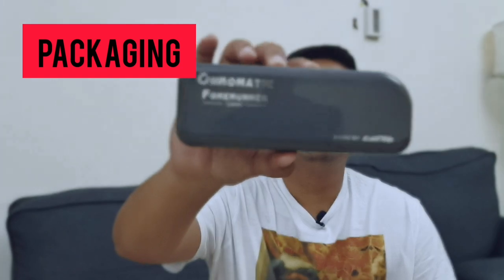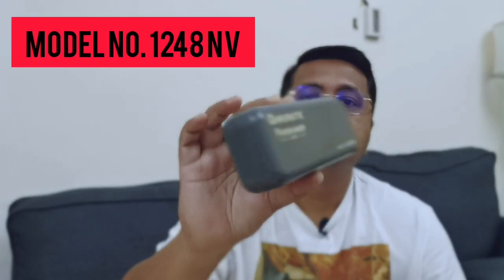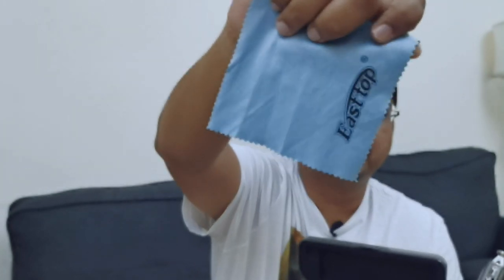It comes shipped in a corrugated box, and inside that is a perfect plastic case. The model number for the Forerunner is 1248 NV, where NV stands for non-valved — meaning when you open up this harmonica there are no valves or wind savers in it. The case inside is lined perfectly with a velvet finish.